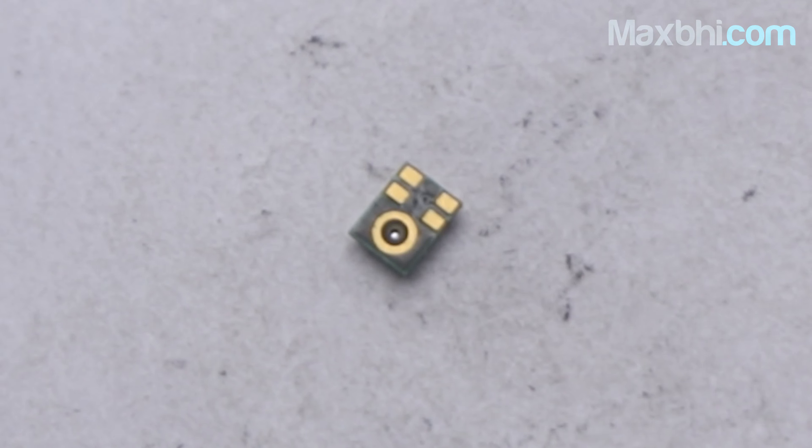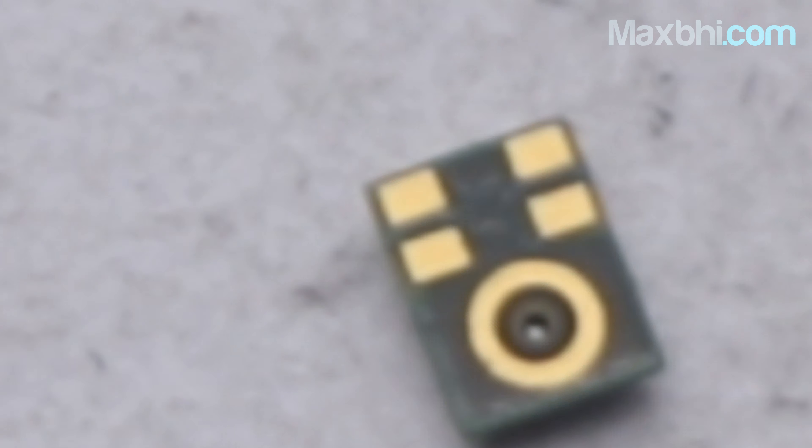Yes friends, you can use our website MaxP.com for the Samsung Galaxy S9. This microphone is a 100% genuine quality product which works similarly to your original part with a perfect fit for the Samsung Galaxy S9. This microphone is inspected by our quality team and quality is assured before dispatch.